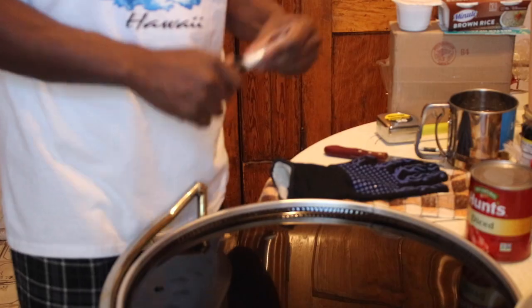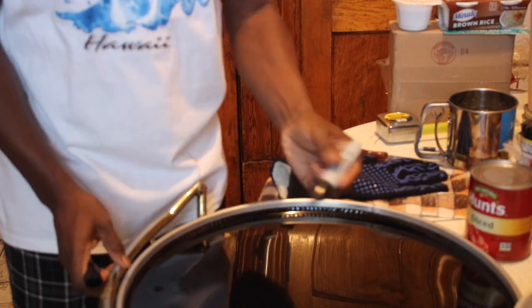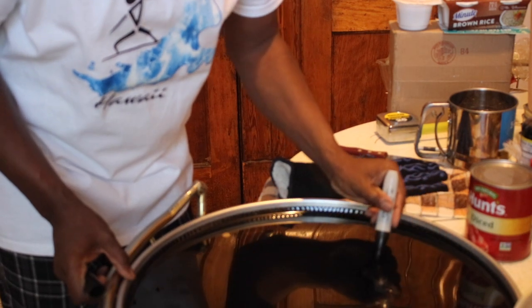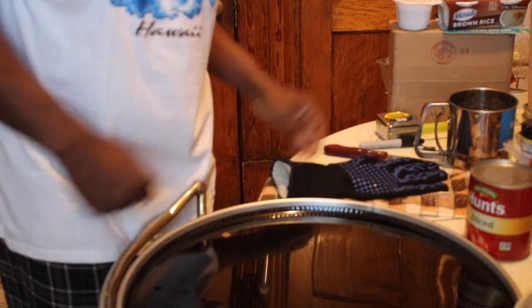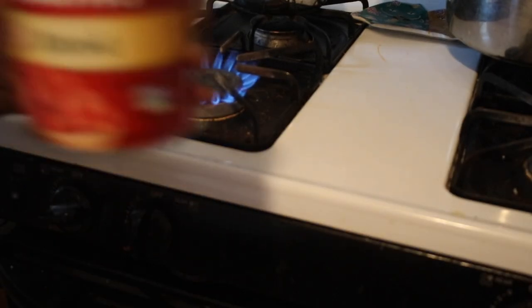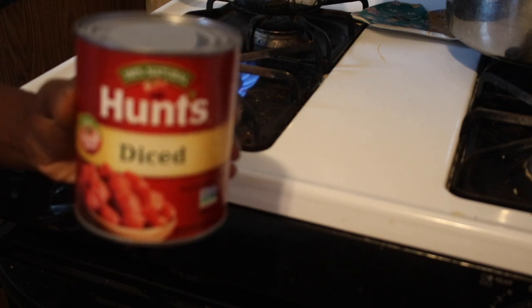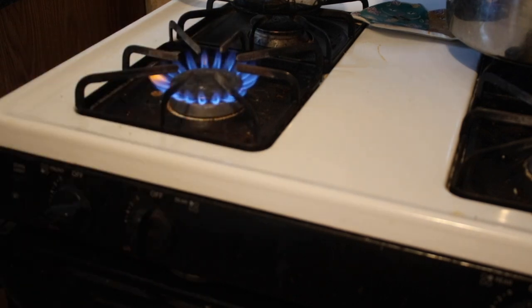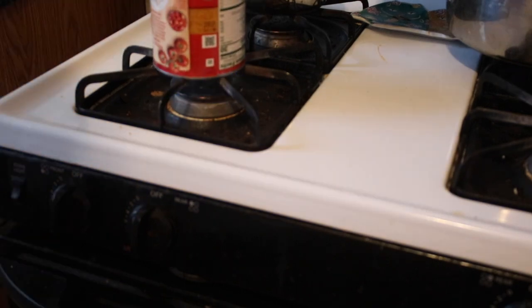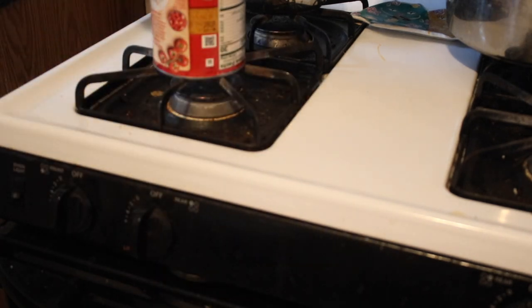So let's get started. Mark your hole where you want the hole with a marker, so you know where your mark is. Bam, just like that. After you start the fire, bam, you get your can and you set your can on top of the fire. Then you get your potholder and you grab your can.